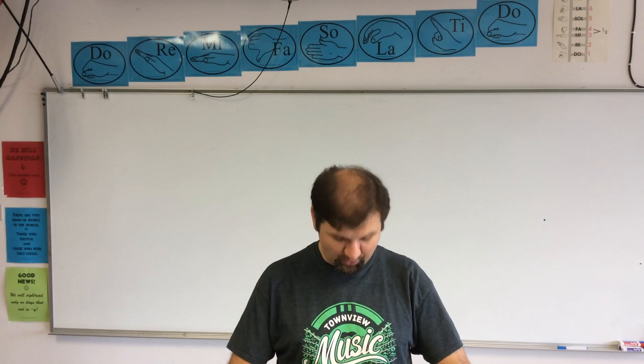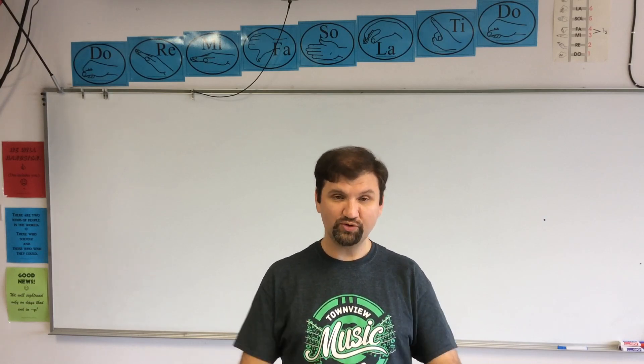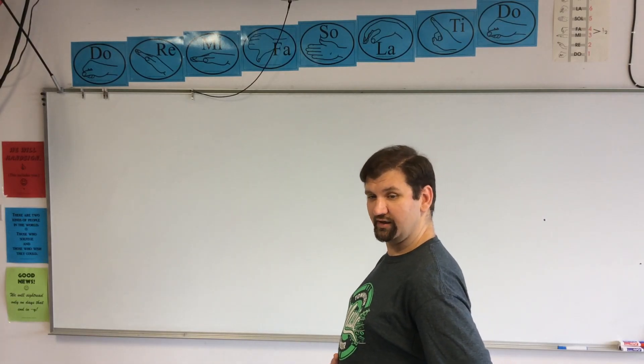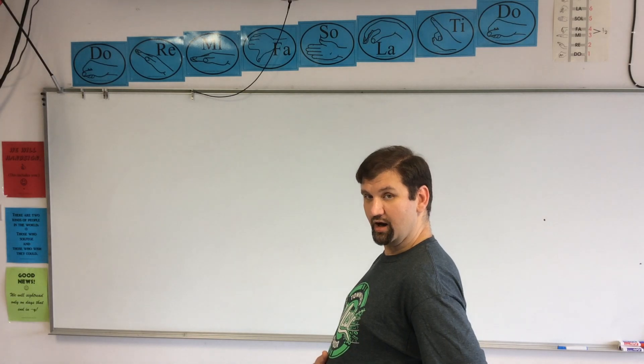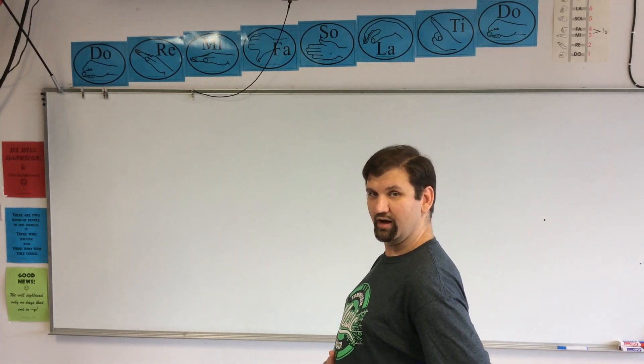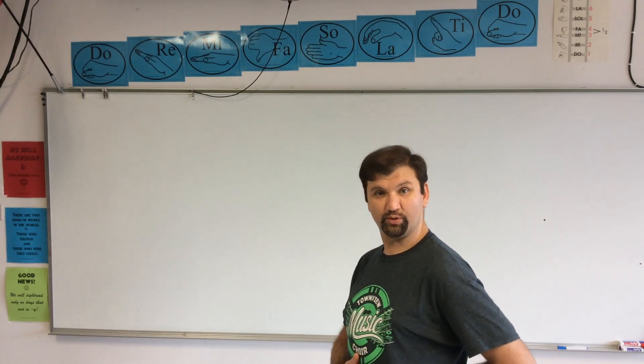When it goes down and you breathe in, it has to push everything else out of the way — all of your guts, stomach and everything, moves outward. Here, I'll show you. Here's me breathing in — you'll see it expand. And here's me breathing out — it returns to its normal place.